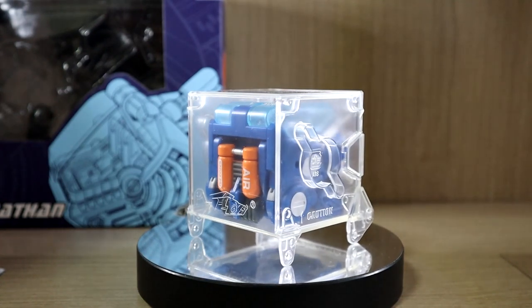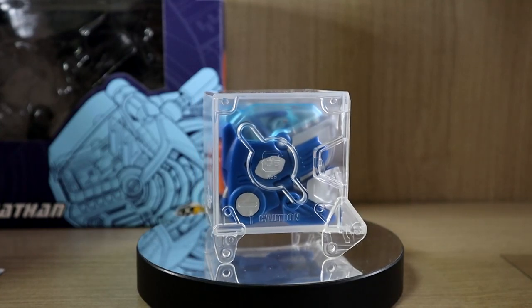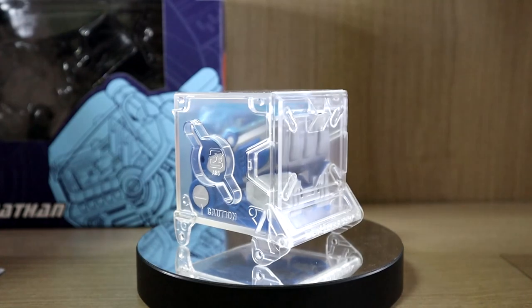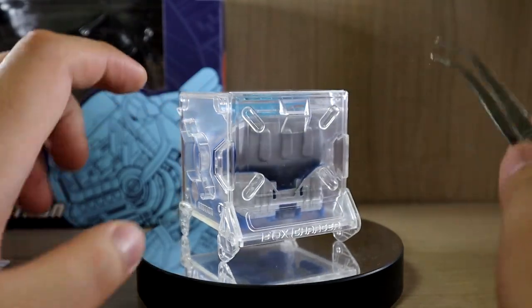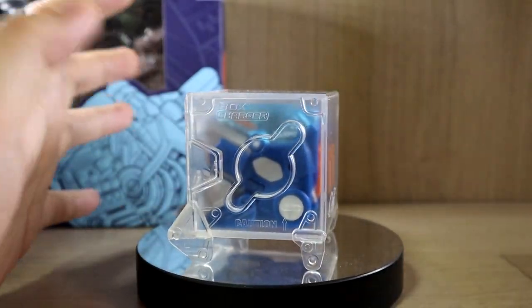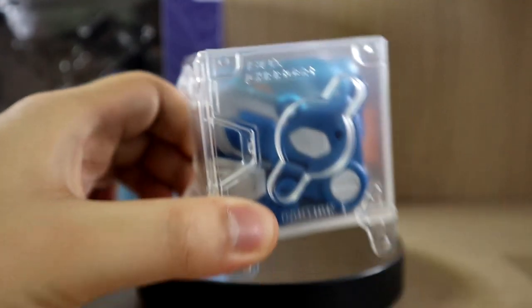I would like to mention that tomorrow will be a Gunpla review. So currently here we have the Beast Box in its cube form. Each side is a perfect cube, and you can put it in this nice cube case which I believe is called the box charger.